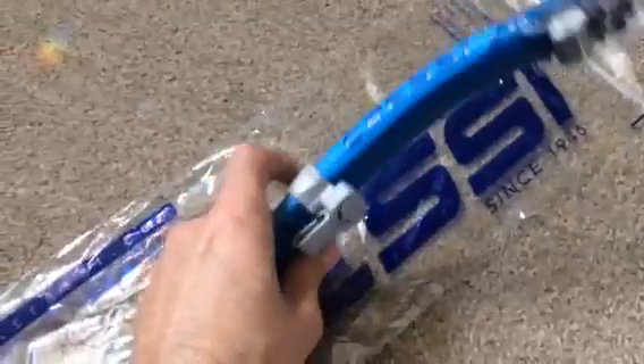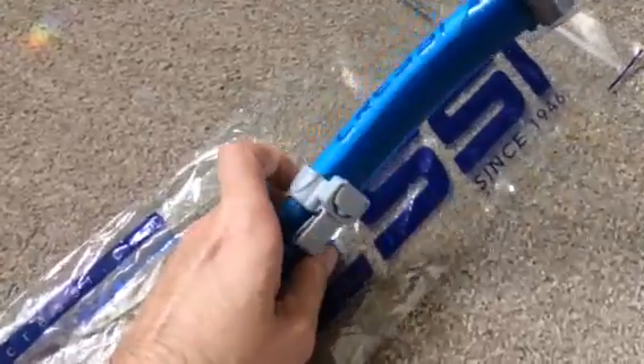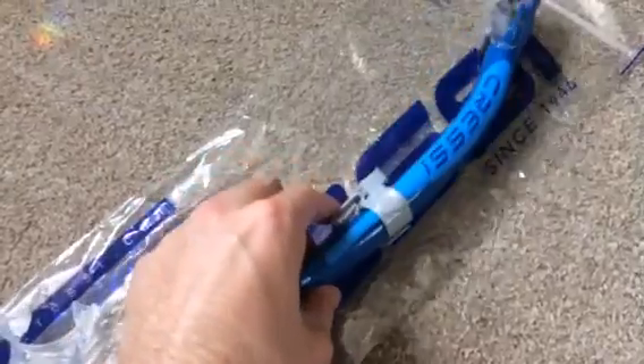There's a quick release clip here. Push in and pull down so you can leave the clip attached to your mask — it saves messing around.